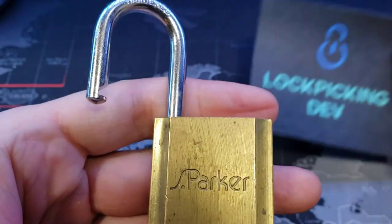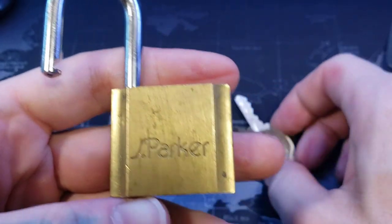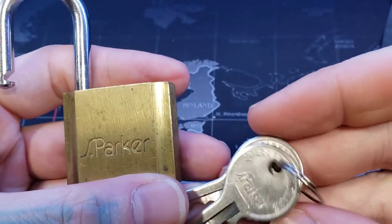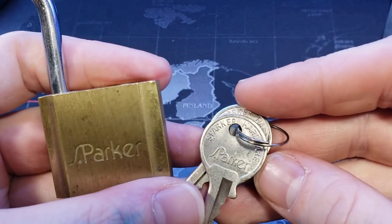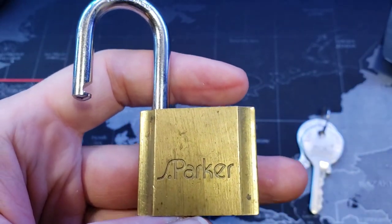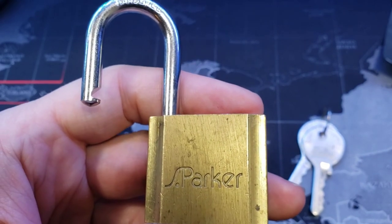That's a little S Parker padlock. We have the key right here. See, that's the bitting, the keys. All right, and that's the Parker 40 millimeter padlock. All right everyone, thanks for watching.